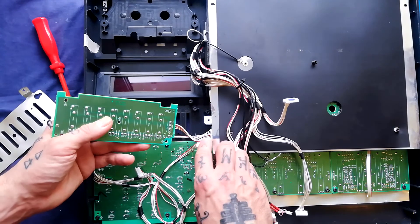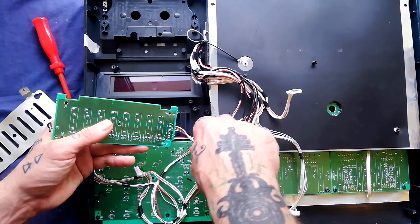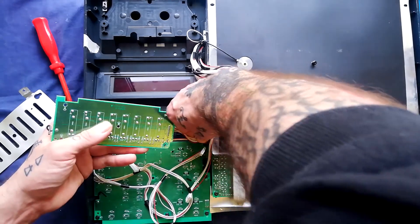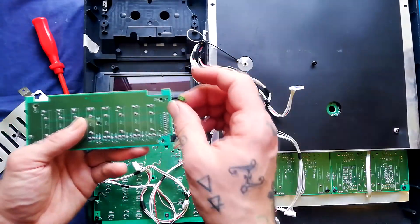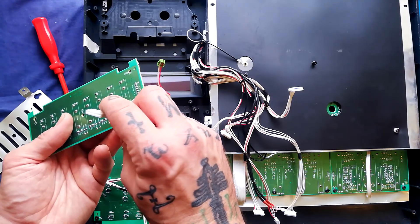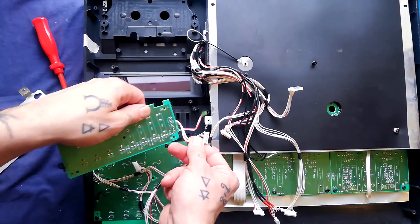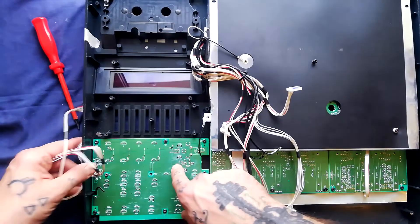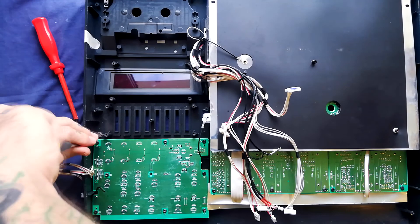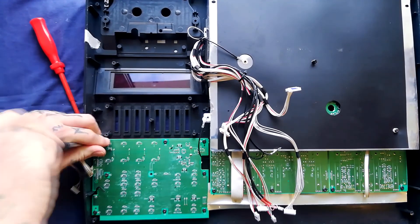It looks like this is plugging into two places. I haven't exactly established what the difference is between these two boards, but the upper one might come out really easily. There's a little two-pin connector on the lower of the two boards and an eight-pin one at the top. This board down here has got all the tactile switches for play, stop, rewind, and so on.